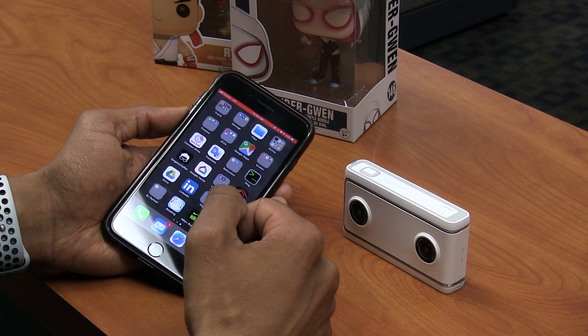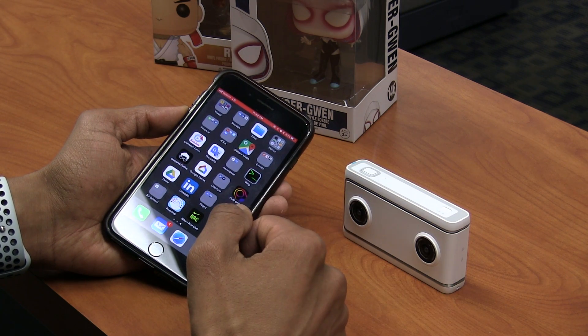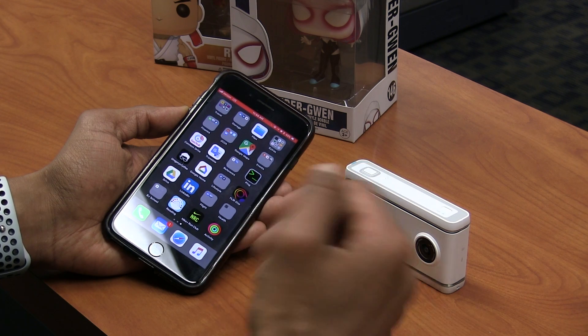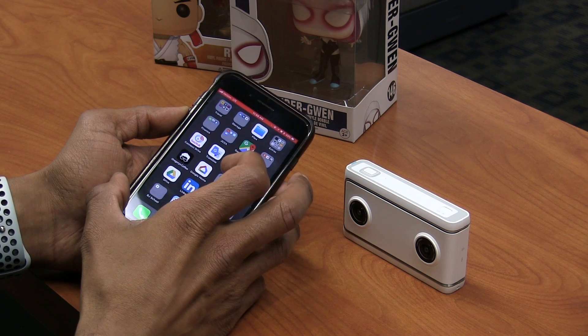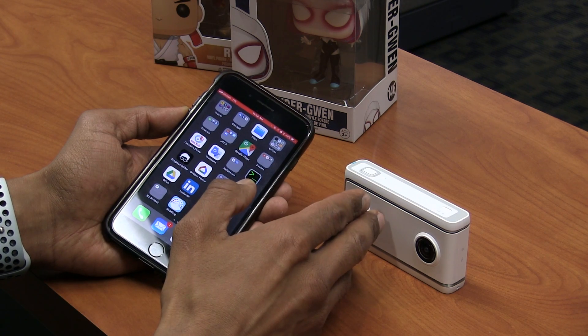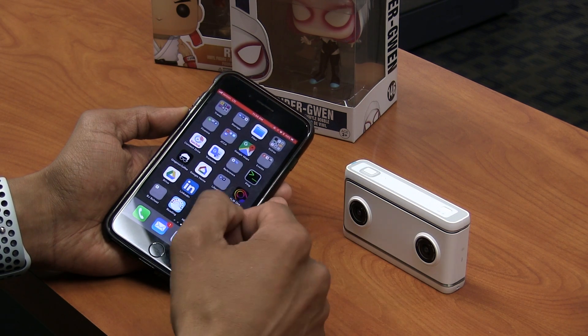What's up guys, this is your boy Bernardo from the BTNHD, and if this is your first time checking me out make sure to hit that subscribe button and get the latest and greatest on Lenovo products. Today is all about configuring the iPhone device to Lenovo's Mirage camera, so let's get started.